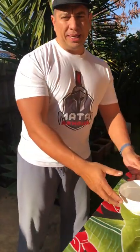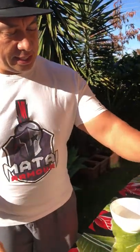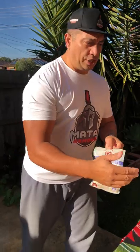Good morning and welcome to my first breakfast YouTube channel. If you like this, please don't forget to like and subscribe to my channel. I'll be making breakfast this morning.